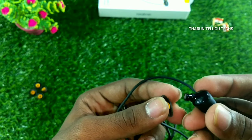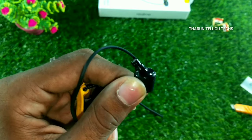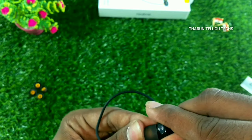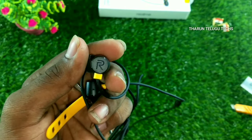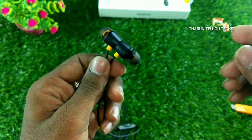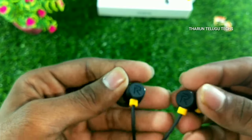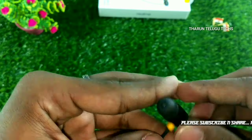The cable organizer is shown in the review. The speakers are angled at 45 degrees to fit properly in the ear canal. The earbuds fit well. There is Realme branding on the rail — a good, premium branding. The earbuds also have built-in magnets.